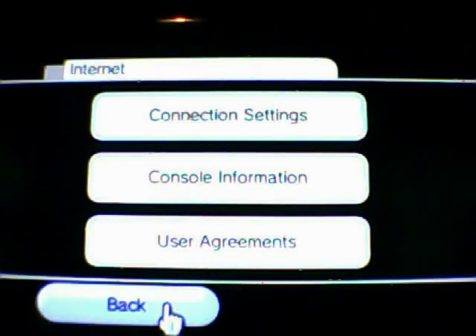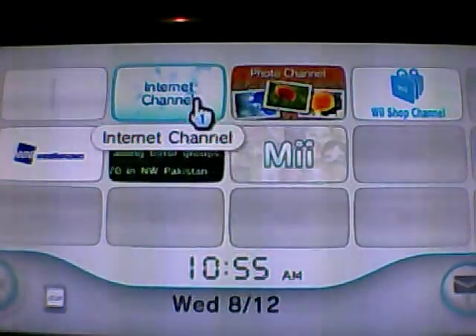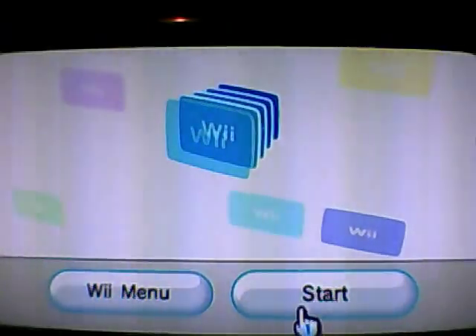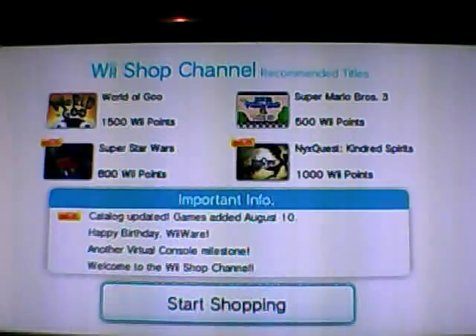So again, we're going to assume that this has already been completed. Now with PlayOn and the Wii, you have to get the internet channel — you have to buy this. To do so, you need to get Wii Points. Wii Points start at about $10, and the internet channel is going to cost you $5. So out of those $10, you'll have $5 left over to purchase some old games, maybe for the N64, Super NES, or Nintendo.